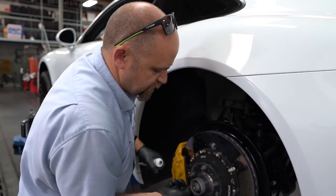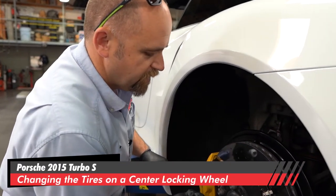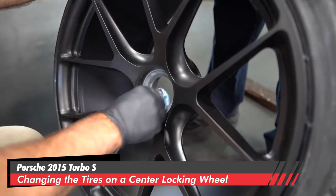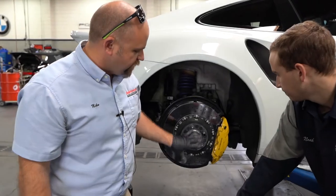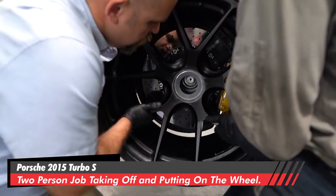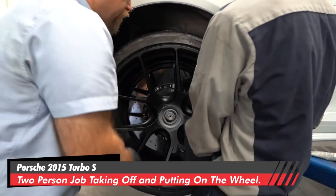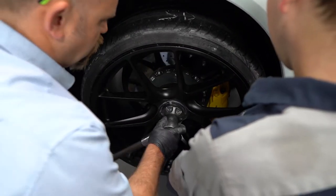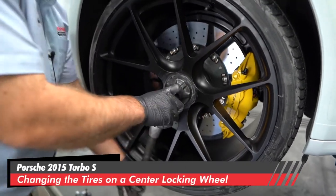That way this guy goes back on perfectly centered. When we torque this rim down, it takes an excessive amount of pressure, so we want everything centered. There's lots of old grease in here that we're making sure is all nice and clean. This side is all freshly cleaned and greased. It's a two-person job to lift this up onto here, perfectly in the center. Make sure that the O-ring seats in there nicely.